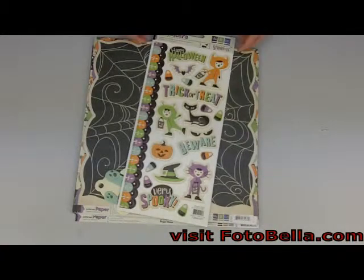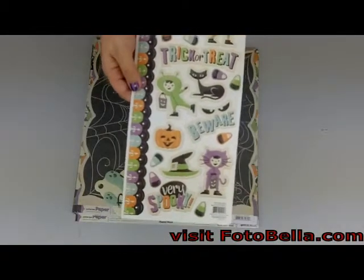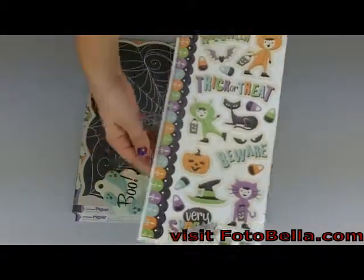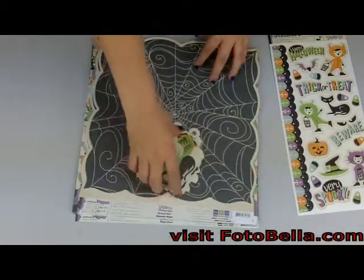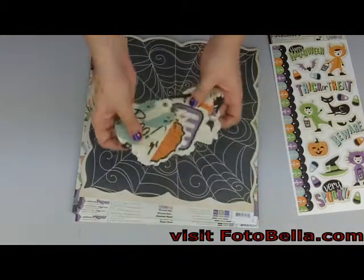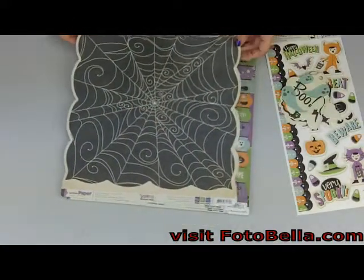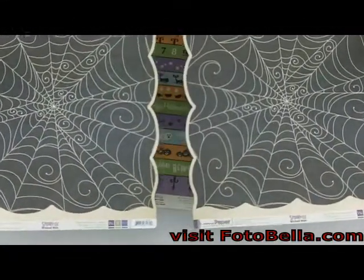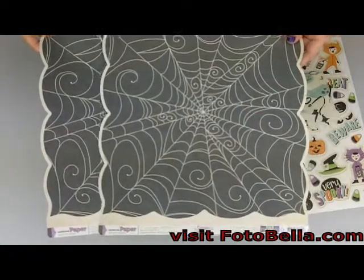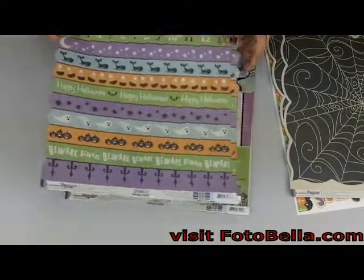In the I Love Paper bundle you'll get these stickers, which are embossable, and also these die cutouts — a variety of die cutouts — as well as these two web die cutout pages and these two striped cutout pages.